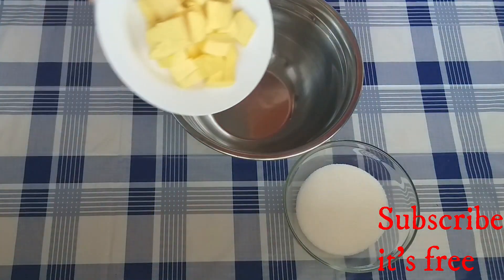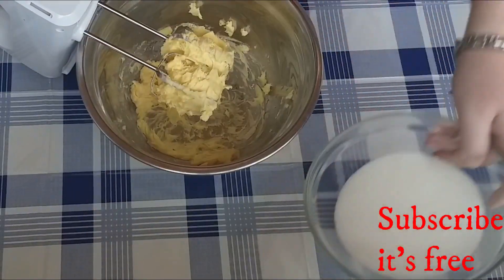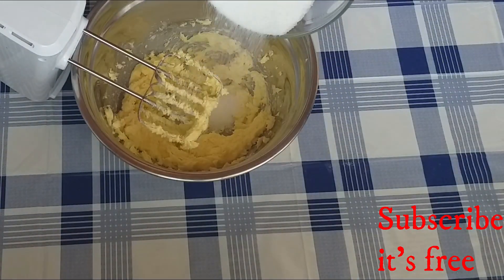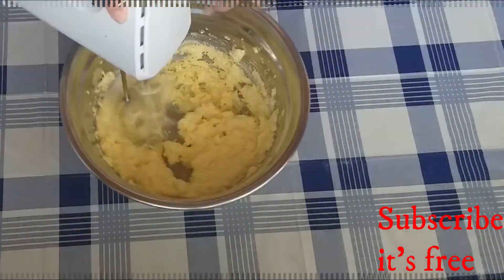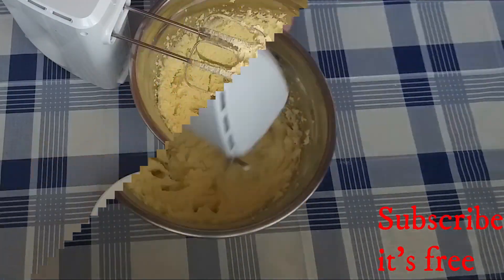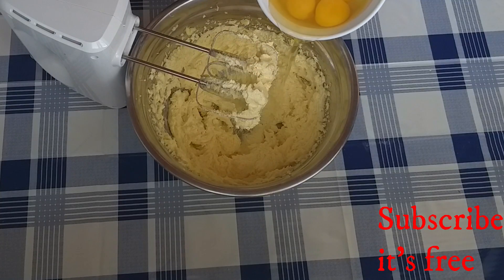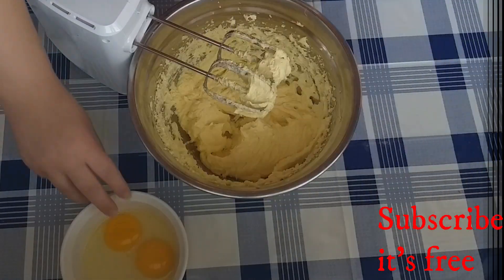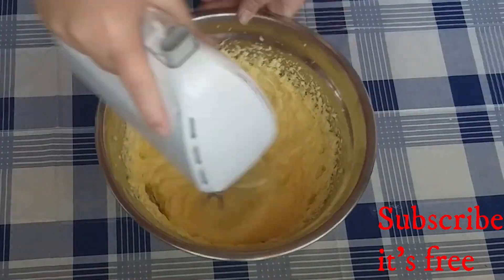In a bowl, beat together 250 grams of softened butter and 200 grams of sugar. Mix until light and fluffy. Add five eggs, one at a time, and mix until well combined.